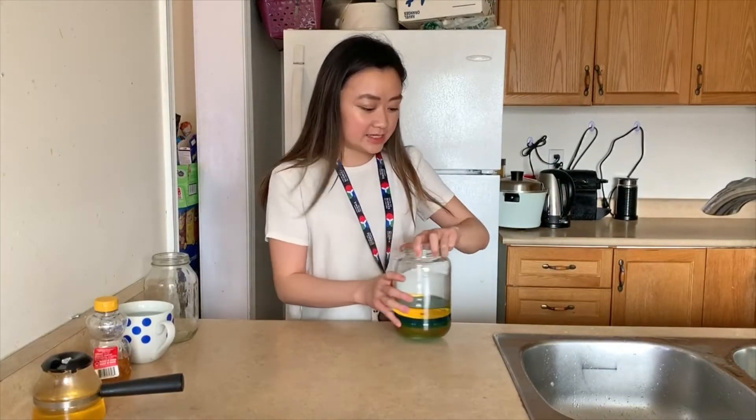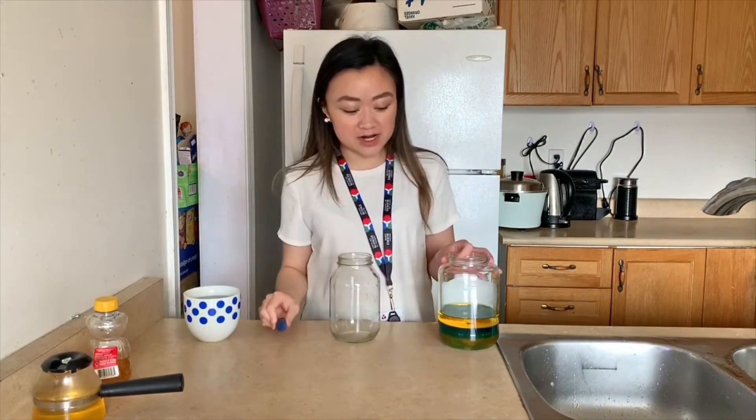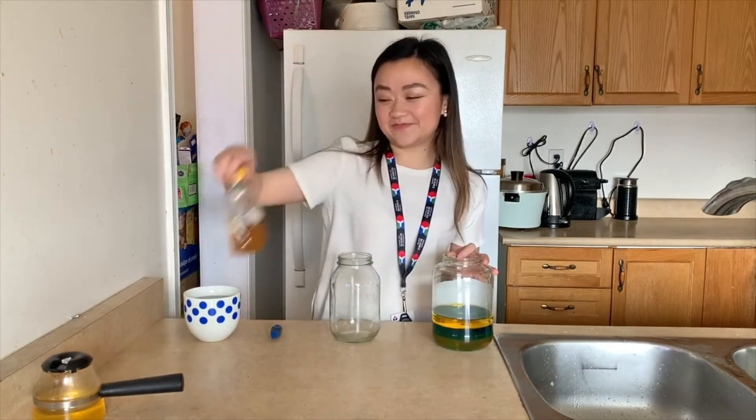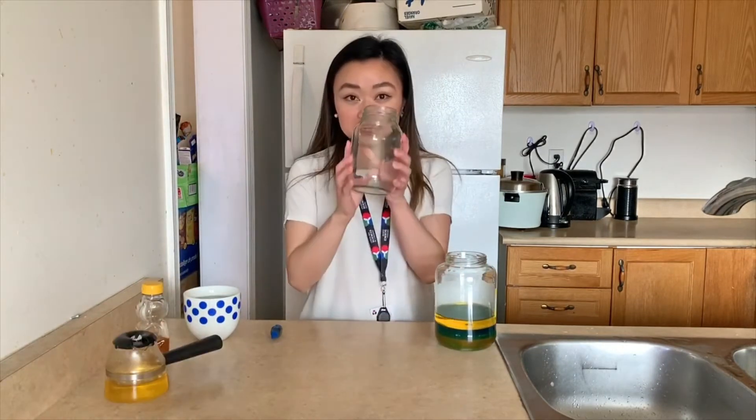All you'll need today is an empty jar, some water, blue food coloring — but I would actually recommend using red if you have any so that you can get a cooler effect. You'll also need some honey as well as some vegetable oil.